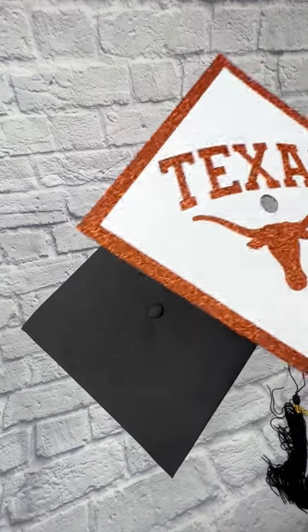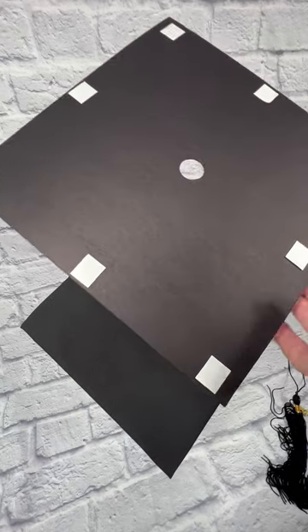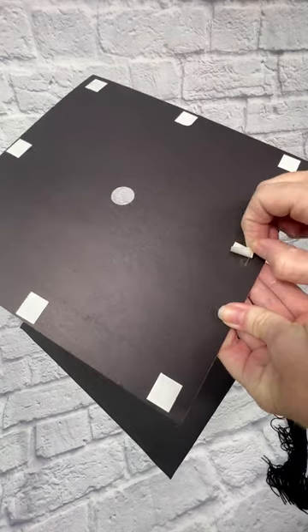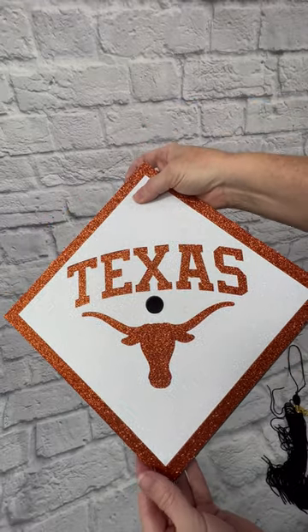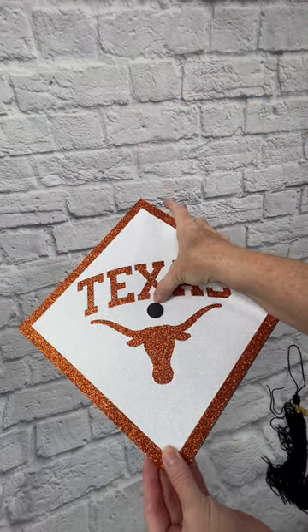Your grad cap topper is going to come to you with adhesive tape strips applied on the back. Remove the adhesive backing to expose the tape. Then apply the grad cap topper centered over the grad cap and press the button through the hole.